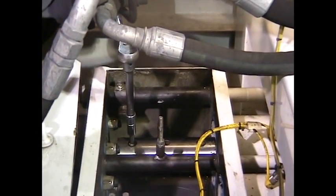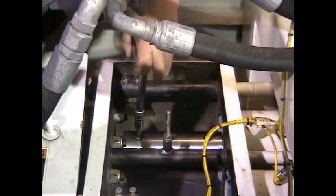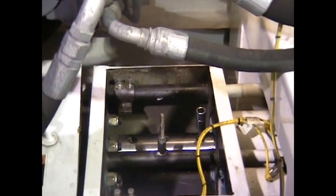Use mild strength Loctite. Torque the bolts to at least 75 foot-pounds so they won't come loose during operation.